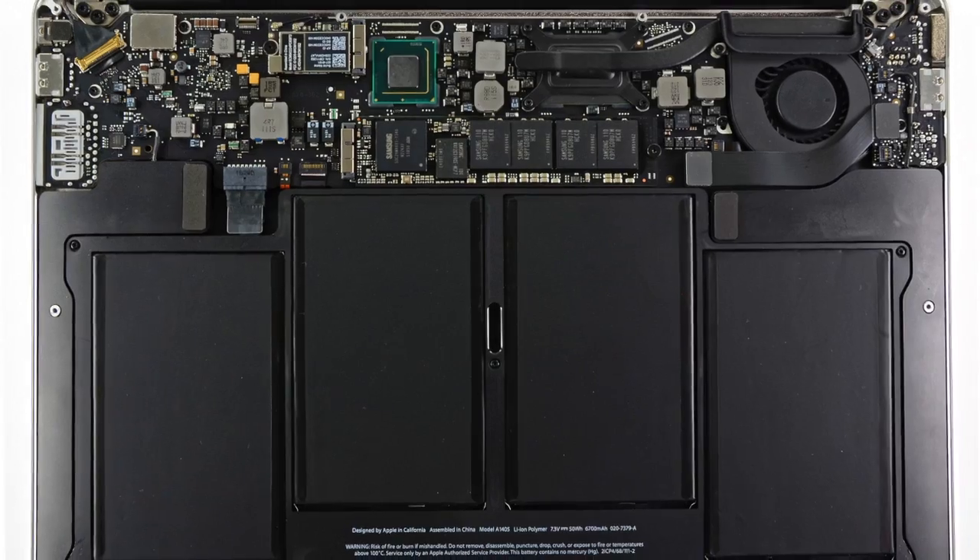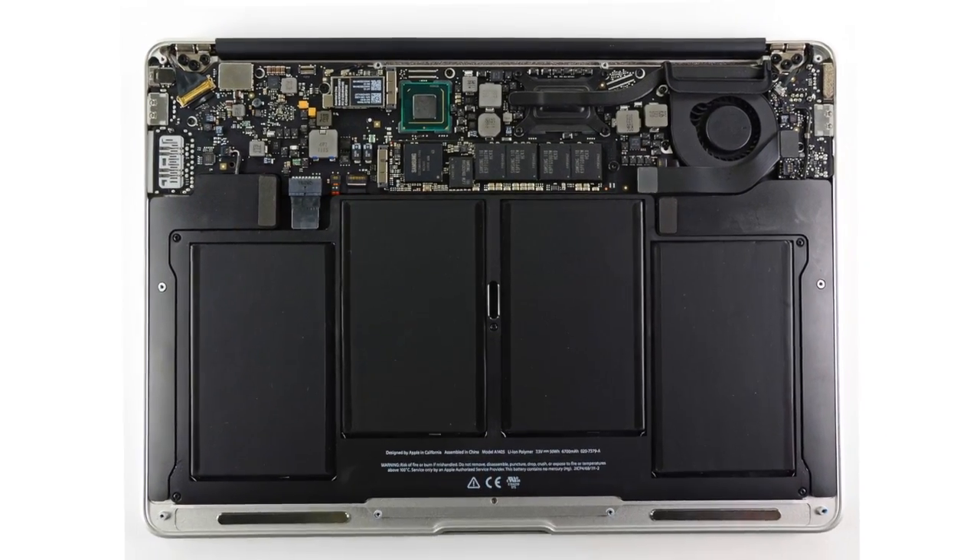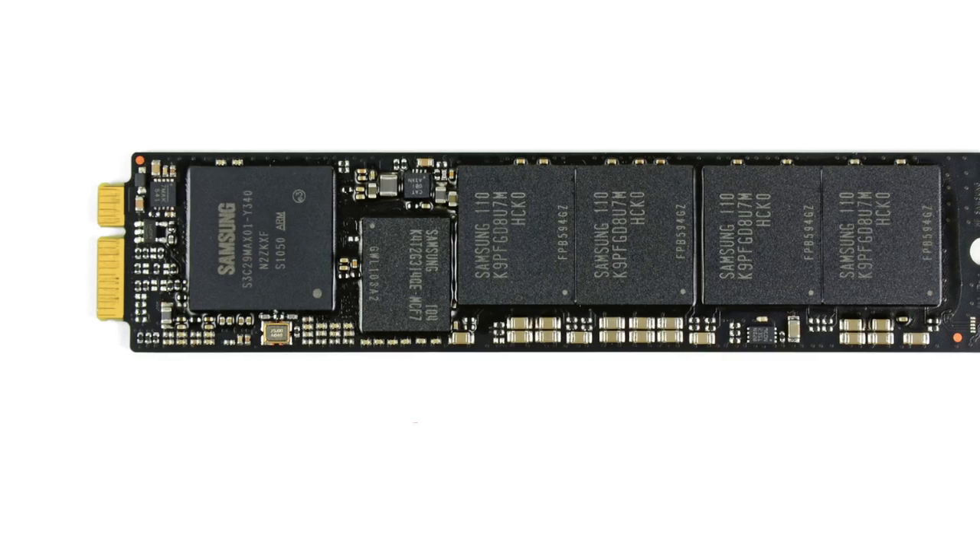Once the bottom case was off, everything looks surprisingly familiar. A massive and easily accessible battery as well as a removable SSD both score points for us here at iFixit. But a big drawback is non-user-serviceable RAM, which is going to cost you an extra $200 if you upgrade it from the get-go — which might be the best idea, considering once you've purchased it, you're stuck with it.